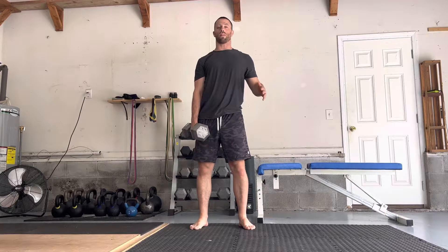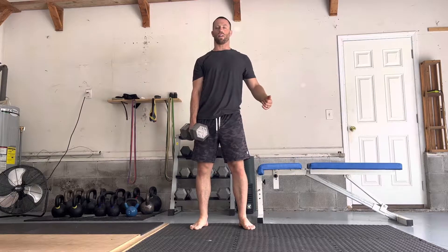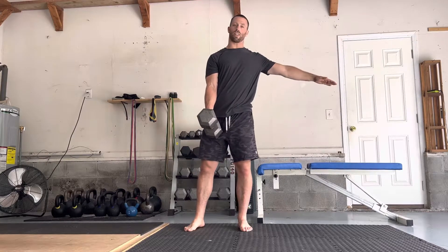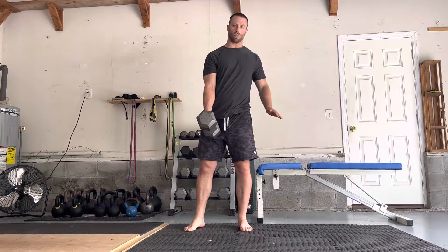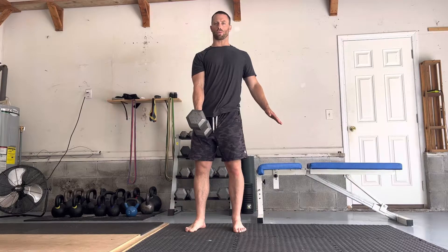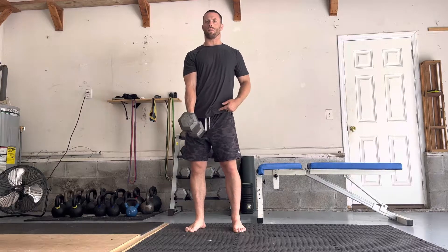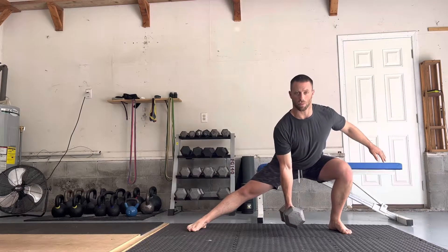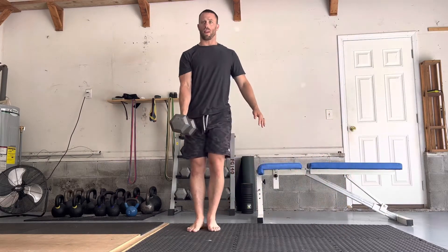A single arm dumbbell lateral lunge. You're going to hold the dumbbell in the opposite arm of the direction that you're stepping to and lunging with that leg. So you're going right like this. Try to keep the shoulders relatively square. You lunge out to the side, get as deep as you possibly can, and then step back to center.